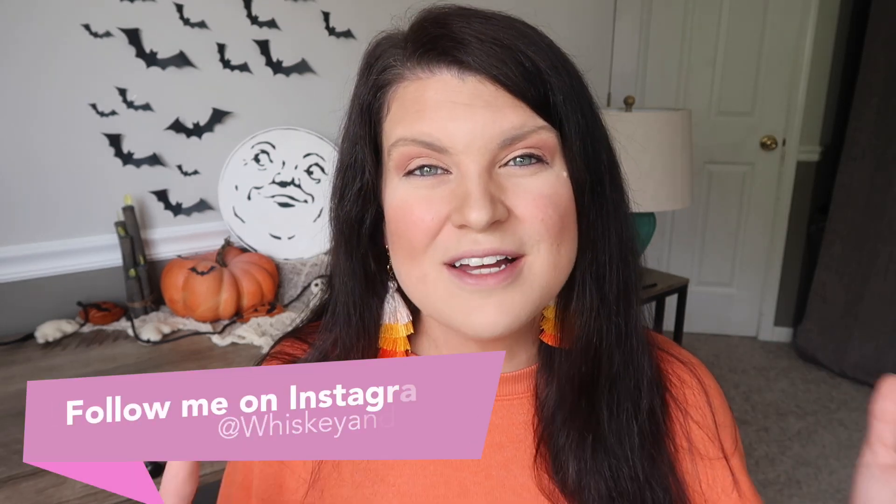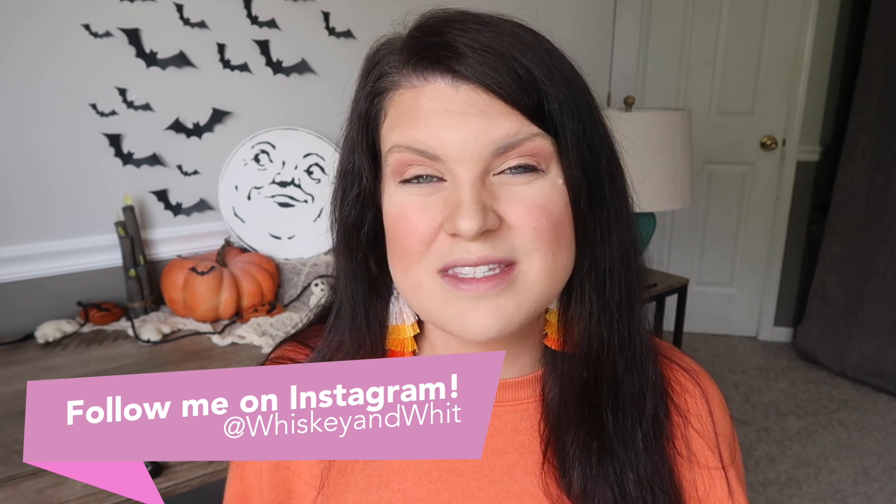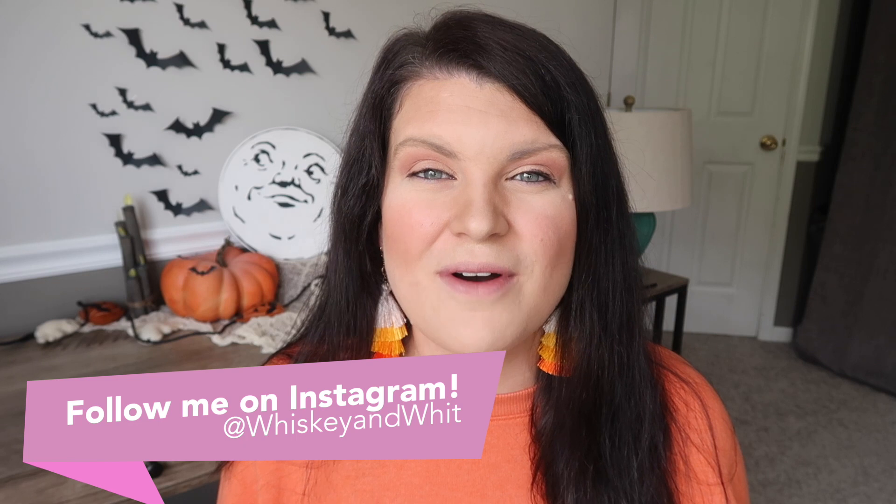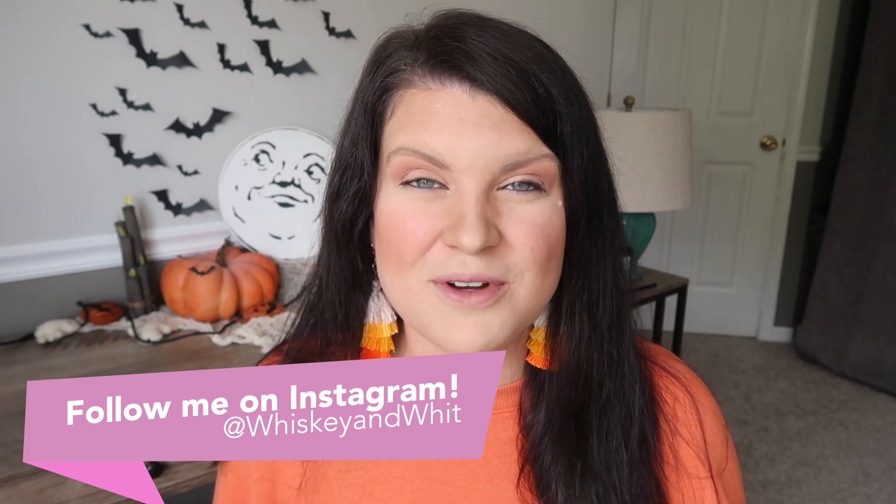If you're watching this right after it went up, I'm actually with Courtney right now in Colorado with a big group of YouTubers. We did Salem last year and we're in Colorado right now, so be sure to head over to my Instagram to see everything happening on the trip — I'll link it all down below, and check out Courtney's stories too.